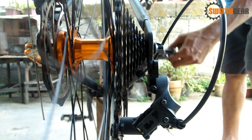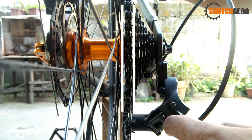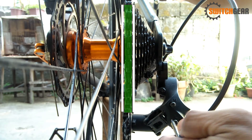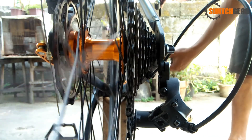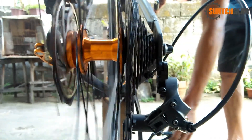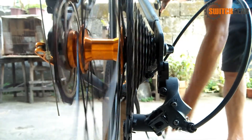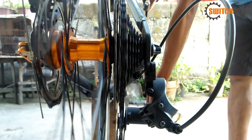Ganito ang mangyayari kapag sobra ang setting ng low limit screw. Kailangan sakto lang at nakagitna ang ating chain sa bawat cog. Subukan kung nagsishoot ng maayos ang ating RD. Kung sa tingin mo ay tama na ang pagkakit ng kadena at hindi na siya nag-overshoot, proceed na tayo sa high limit screw.